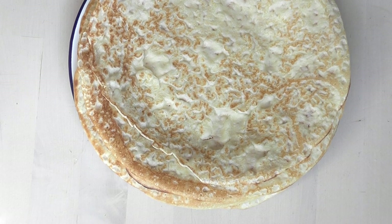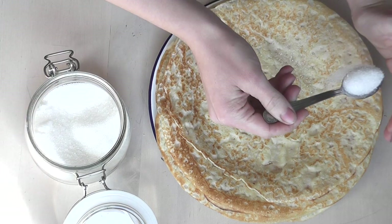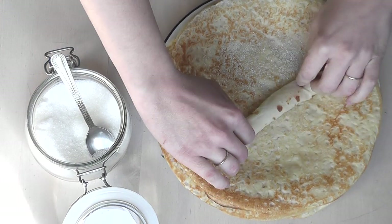And that's it — you're done. In total it should make about six or seven pancakes. You can have these with sugar, honey, maple syrup, bacon, or whatever you want on top. I really like them and if you try them I'm pretty sure you'll like them as well.